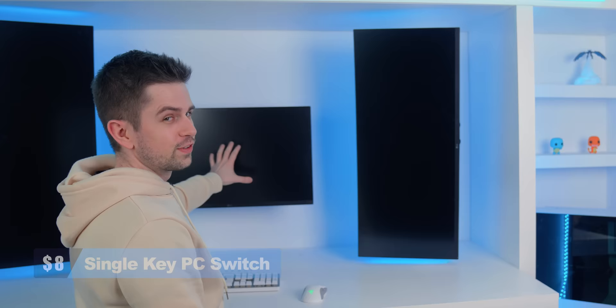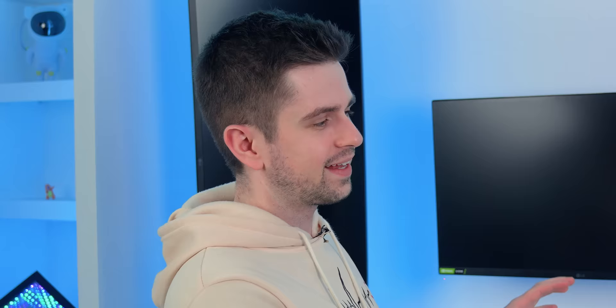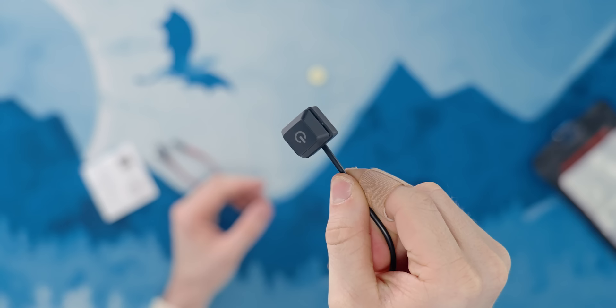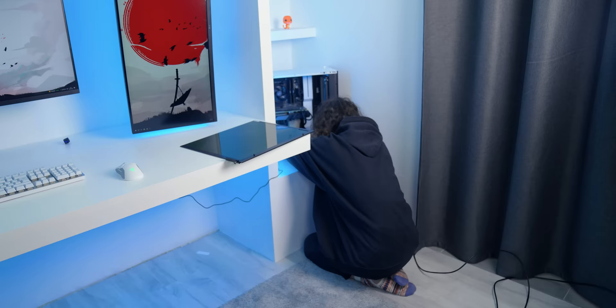You know that annoying moment when you walk towards your PC, go sit down, and then realize you didn't turn it on? In my case, I have to walk all the way over, turn the PC on, go back to my desk, and then start gaming. That's just too much work. So I finally wanted to test one of these single switch buttons, which allow you to turn on your PC with one press on your desk.